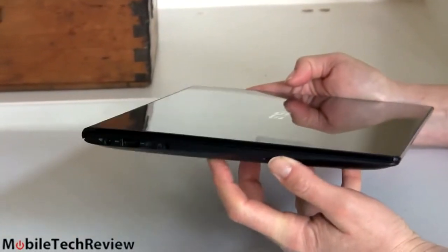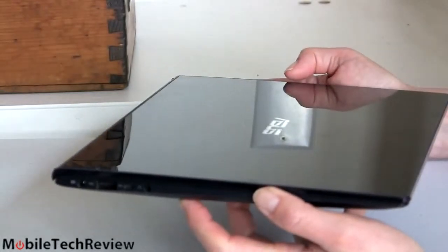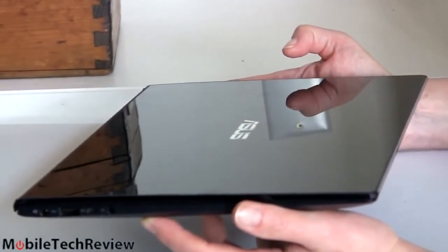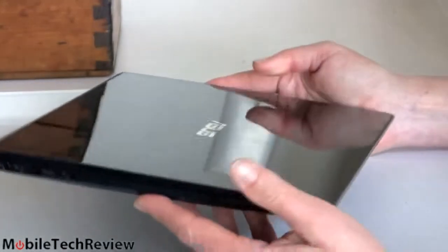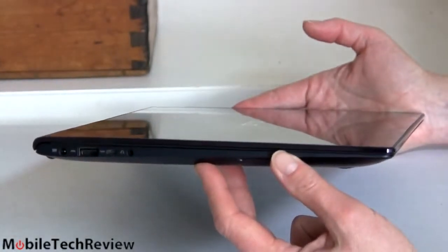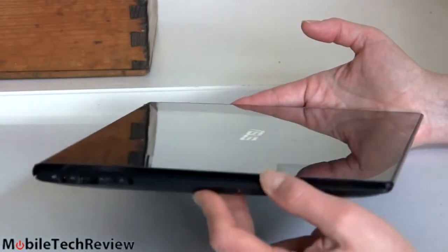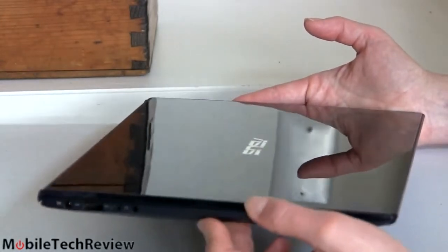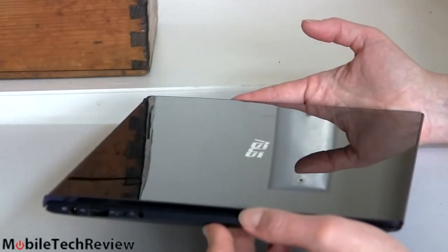By the way, it weighs 3 pounds 2 ounces, comparable to other Ultrabooks. For battery life, you'd expect it to frankly suffer on something running 28 watts, but Asus has a 6-cell 50-watt-hour battery inside — pretty beefy, comparable to the Ativ Book 9 Plus. I've averaged about 6 to 6.75 hours of mixed use — mostly productivity, streaming some video for about 40 minutes, plus Word, Excel, PowerPoint, web browsing, and email. If you're exporting full HD video a lot or playing Civ 5 unplugged, expect shorter run times — but certainly not bad for the power inside.